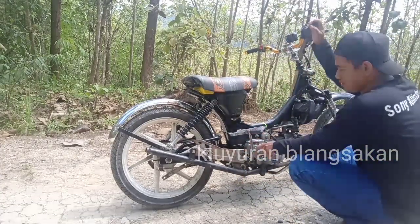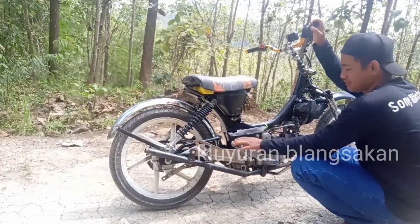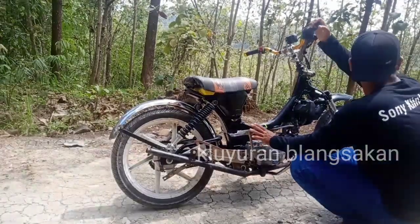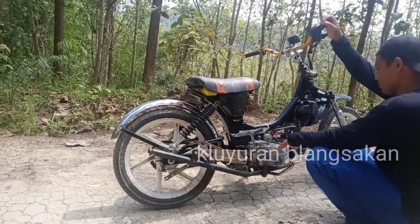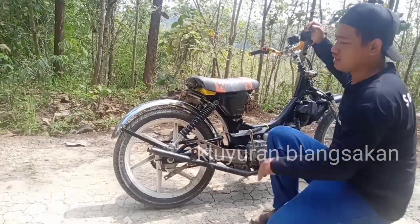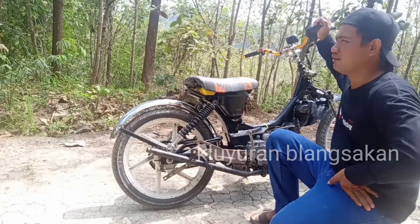Ini selanya, pernya lepas di dalam, jadi kita bantu sama karet. Semuanya masih ori — mesin masih ori, semuanya juga masih ori.